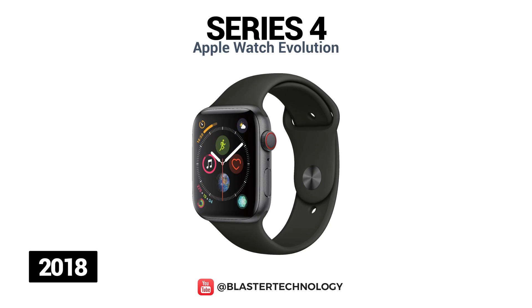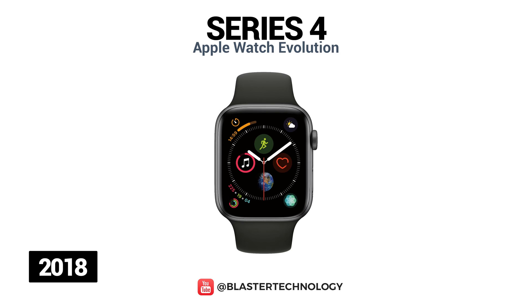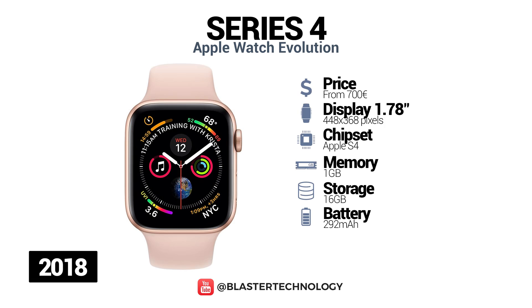The Apple Watch Series 4 was launched in 2018 and was the best-selling smartwatch of the year, selling over 11.5 million units. The watch offers double the performance of the previous series, with a dual-core processor, 16GB storage, a larger display, and a new electric heart sensor. An interesting feature introduced in this series is one that automatically detects falls and calls emergency services.